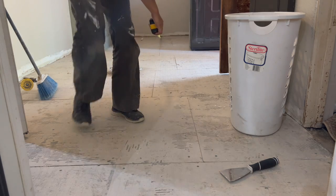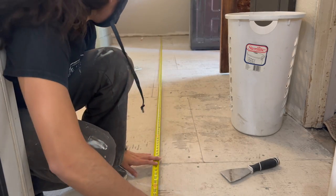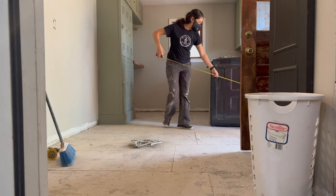Before I finished the prep work, I measured my space to determine the layout of the flooring. I'll explain more on how to do it in a bit.